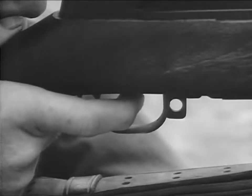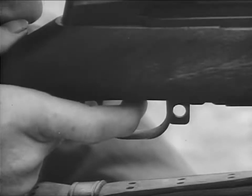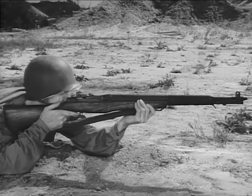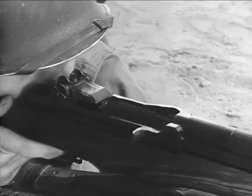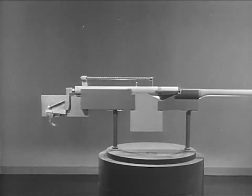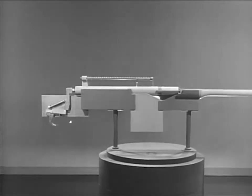Weapons designed to give semi-automatic fire deliver only a single shot each time the trigger is squeezed. Thus, each round can be individually aimed. These various types of fire require different firing mechanisms from those used on manually operated weapons. Let's look at a typical firing mechanism for a manually operated weapon to see why it won't work with a bolt that moves back and forth automatically.